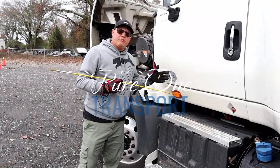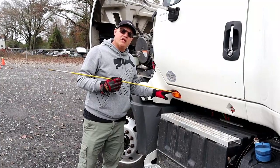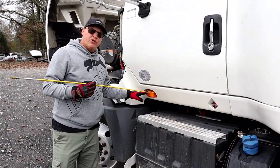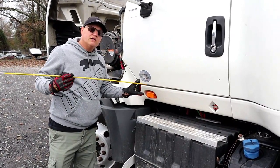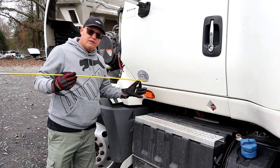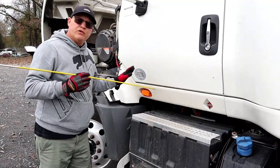We'll begin with our B section, which is the left side of cab. We're going to begin with this light here, which is a multi-function running light. It is properly mounted and secure, not chipped, cracked, or broken. It has three functions: signal light, emergency light, and running light. We'll check its function when we do our in-cab.